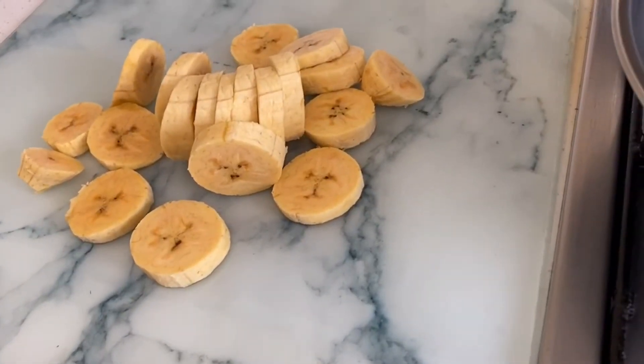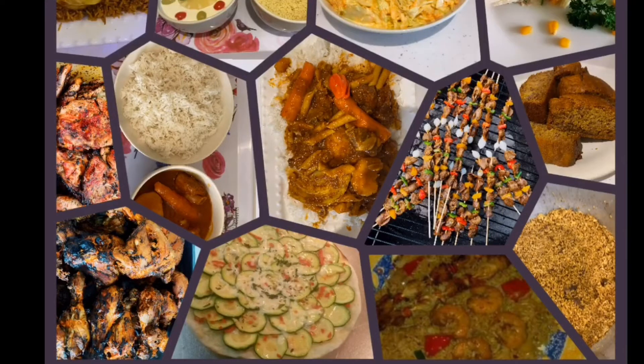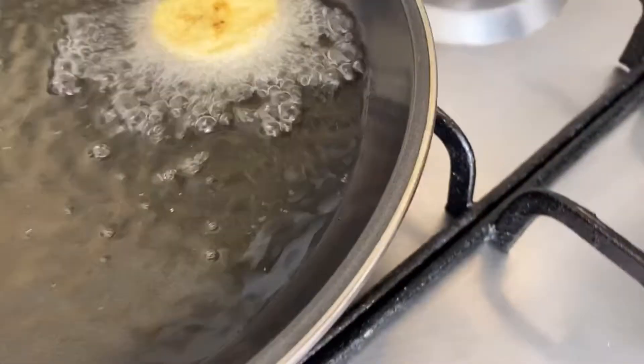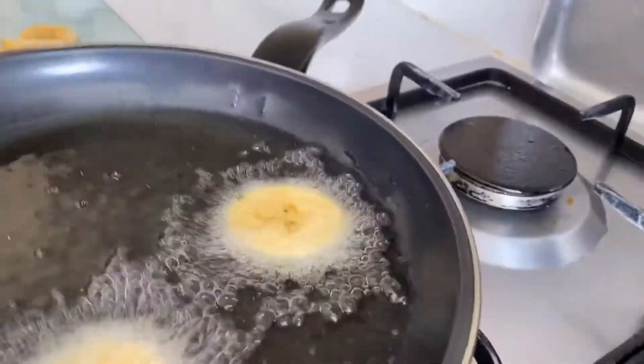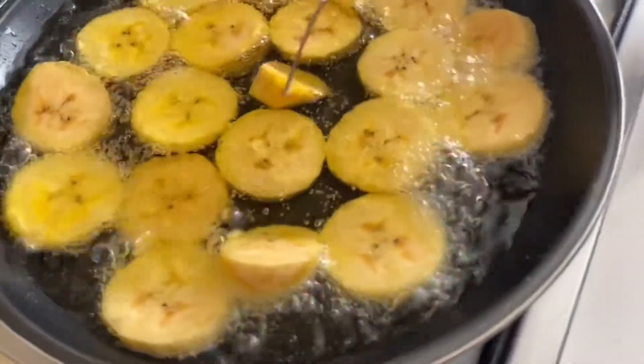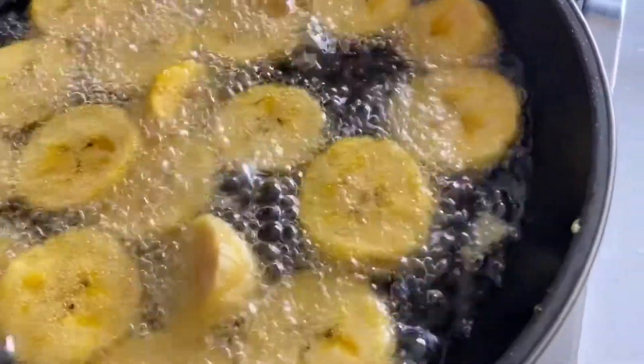My mom put the oil on medium heat so it's already really hot. Now I'm going to put the plantain inside and start frying it.